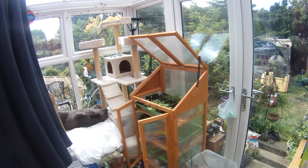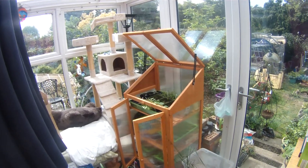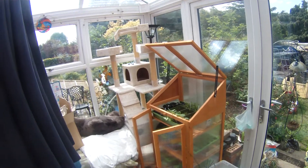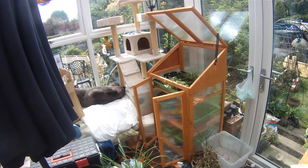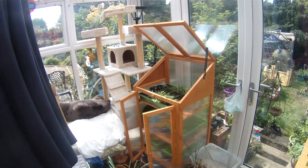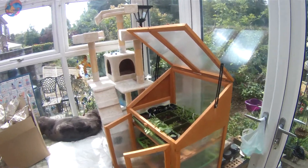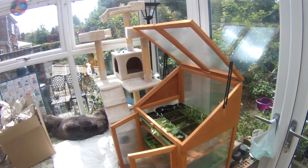Hi all, and welcome to another new video. In this video I want to share what I've been doing with an indoor growing system here in this small greenhouse in the conservatory. It's set up mainly as a place to store all of the seedlings, but it's morphed into something a bit more than that, and I've had some difficulties and some successes.